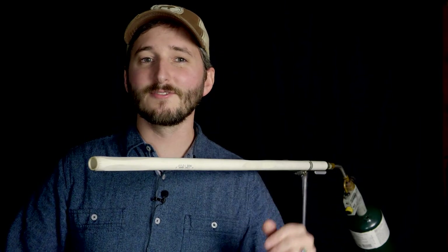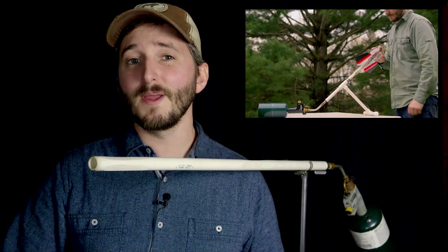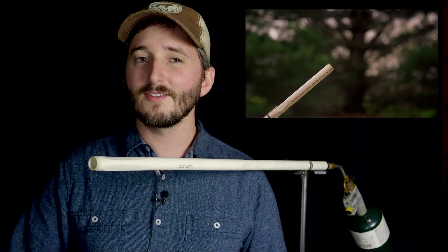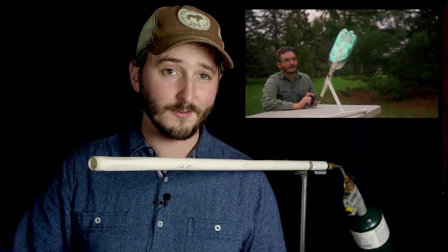Hi everyone. In this video I thought we would try playing around with some stationary bottle rocket testing. I really like my propane bottle rocket projects and I've wanted to try using larger rockets than standard one or two liter bottles. This means I have to stick them together.